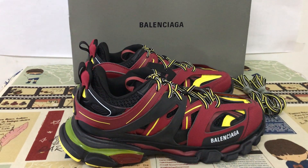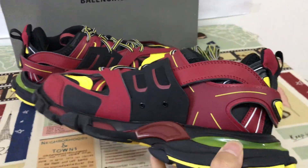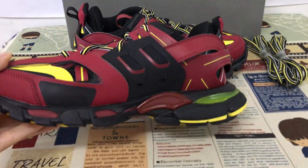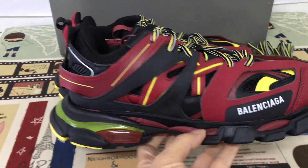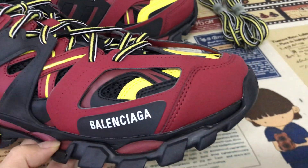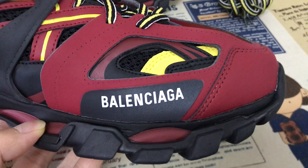Let me show you the Balenciaga Track sneaker. We can see it features a burgundy, black, and yellow color. It's made of a mesh material, and the outside has a screen-printed Balenciaga logo.